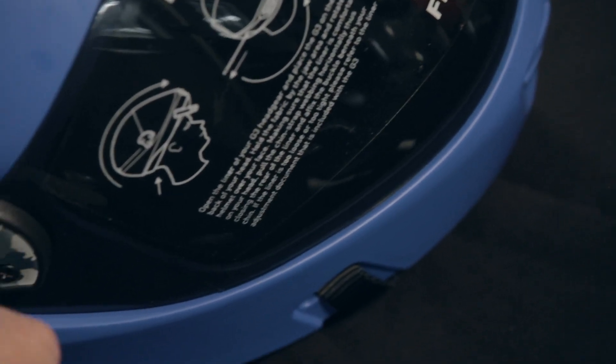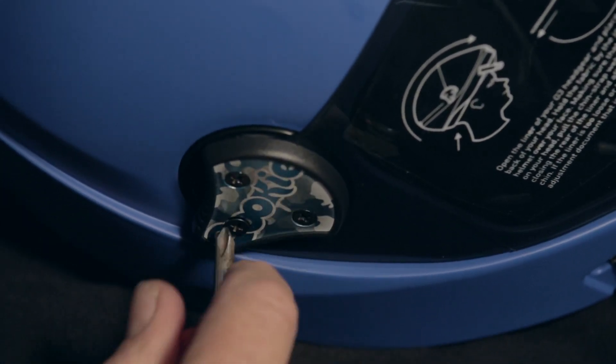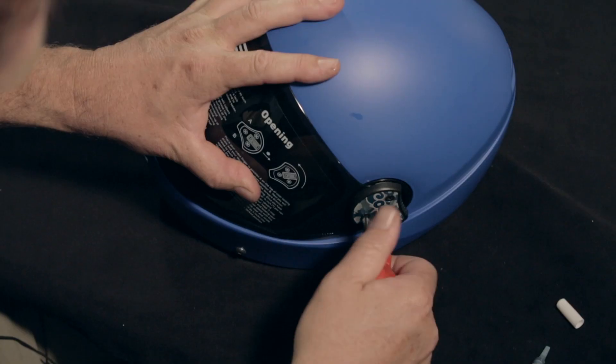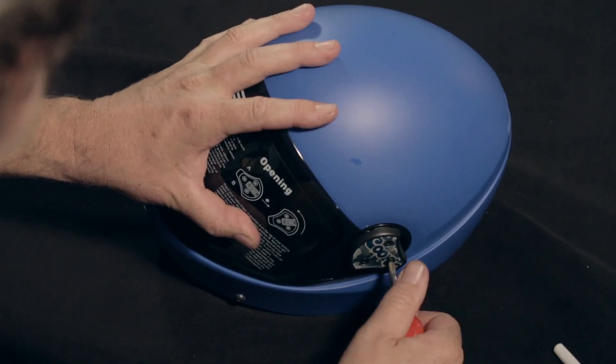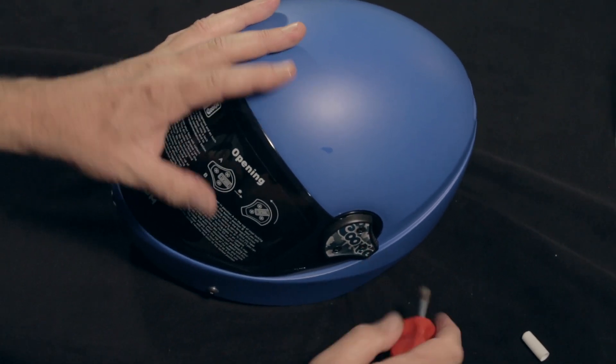From here, we can do up one side of the visor locking plate until the screws are firm, then rotate the helmet towards you. Continue to apply that same pressure whilst doing up the opposite visor locking plate. Now the process of reinstating your visor is complete.